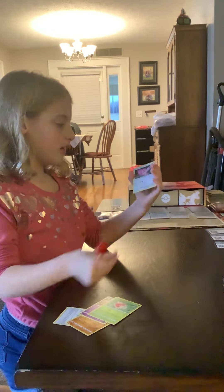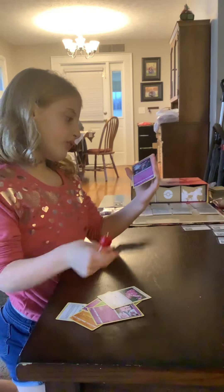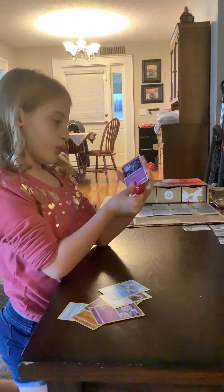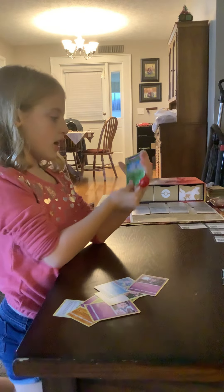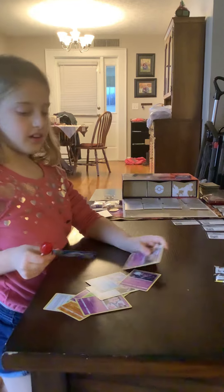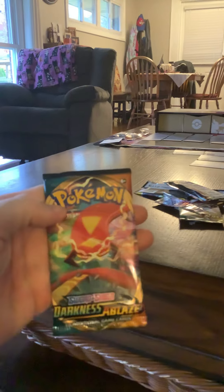Ooh, Haunter! Haunt, haunt, haunt. A lot of boxes. Halloween vibes here. Nice. Going into a — aw, man. What is it? It's a Malamar. I wish I was having an amazing luck going on.